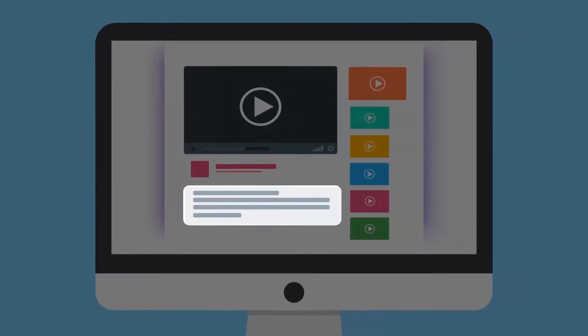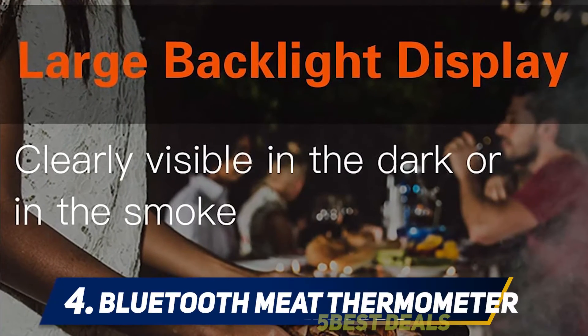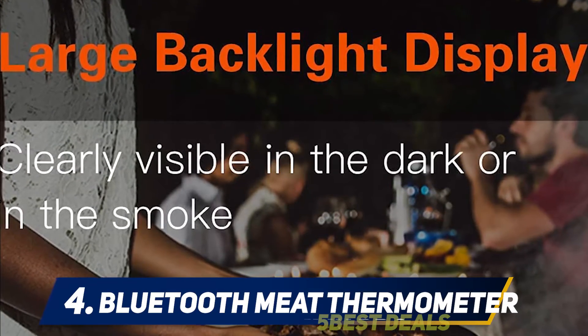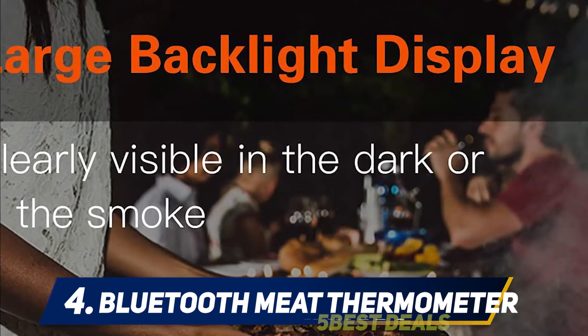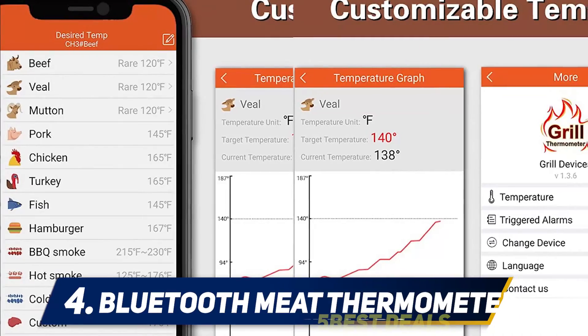For more information and pricing, check out the product links in the description. At number four: a Bluetooth meat thermometer with six stainless steel probes. This wireless digital thermometer is handy for cooking large meals with multiple pieces of meat. It's sleekly designed with a large red LCD display that shows cooking time, preset and current temperatures, and it has a stand to set it on the counter.